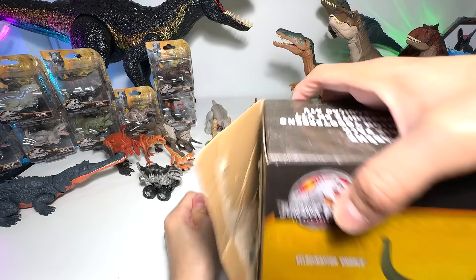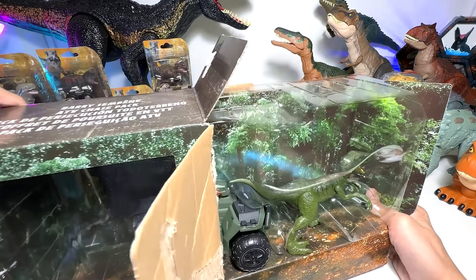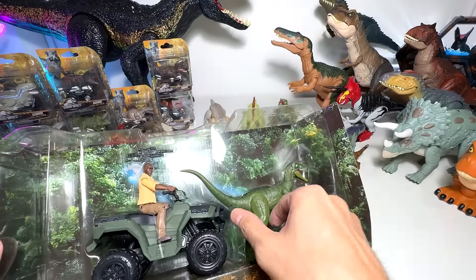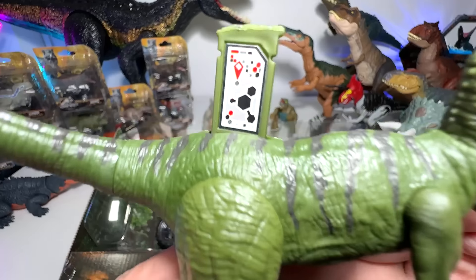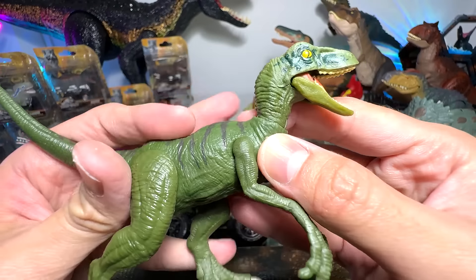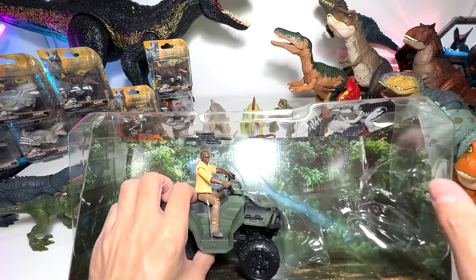There are still a couple of new playsets that I have yet to get, so hopefully I'll be able to get them soon. I have totally destroyed the box, but it's fine — I won't be keeping it anyway. Wow, looks gorgeous. So we do have a new Raptor which you can add to your Jurassic World Facts app. You can pause the video and scan this code to add this new Velociraptor Charlie to your collection. This is a beautiful rendition of Charlie — I feel it's the best one so far.